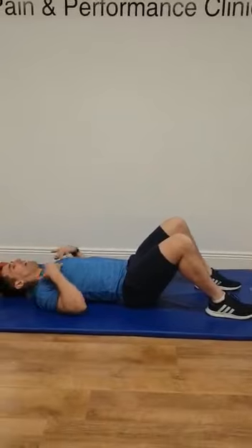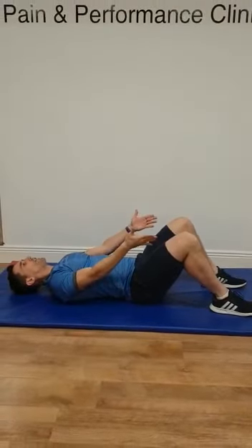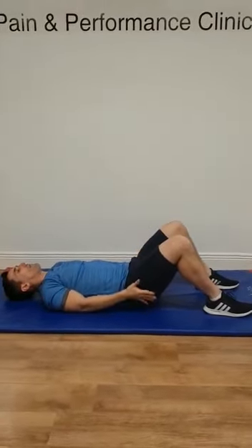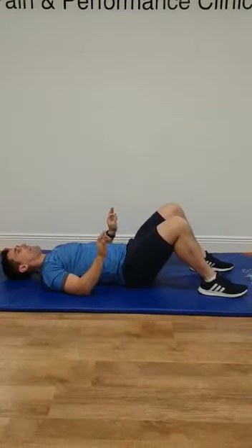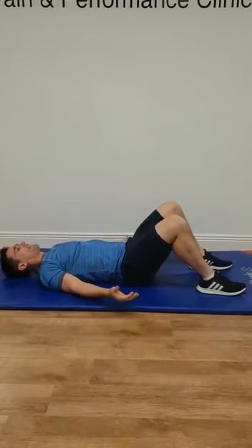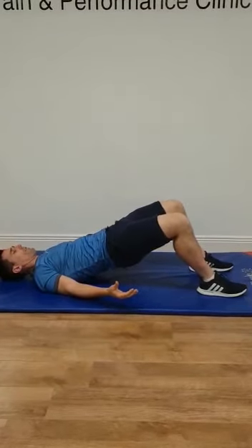Lying on your back, head nice and relaxed, your knees and your feet are about hip width apart. Apply a little bit of downward pressure through your feet, maybe a little bit more through your heels, then lift your hips up a few inches.